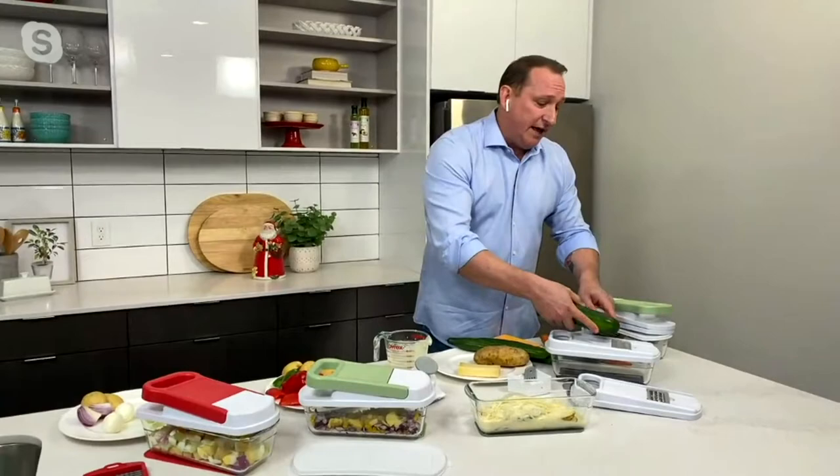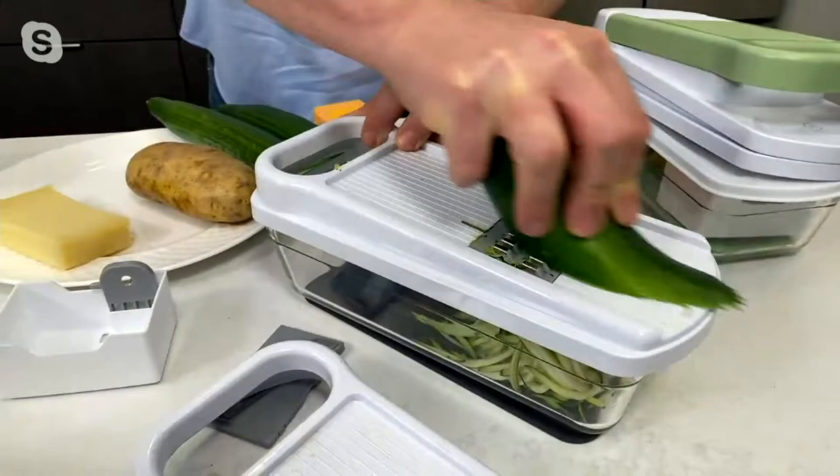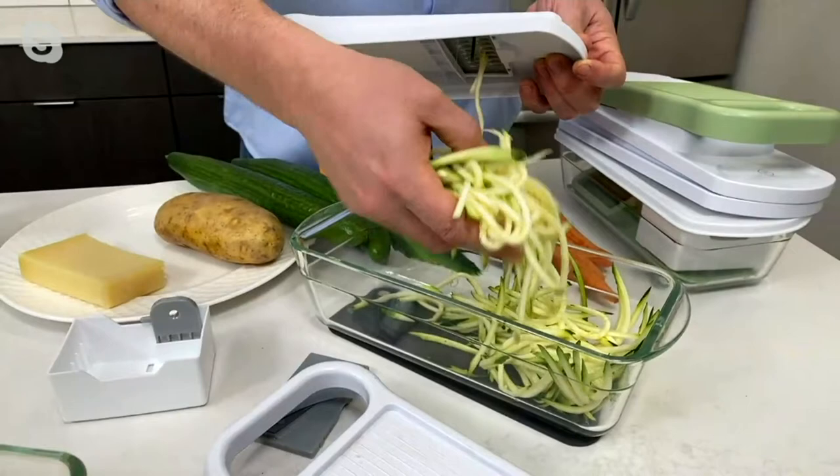Last but not least, this is also the julienne slicer. So if you want to make carrot cake or zucchini bread, this is a great glass container and roasting dish for making that, and you get those perfect julienne slices. And to clean it, everything goes in the dishwasher — and that's it.